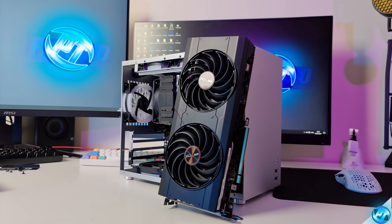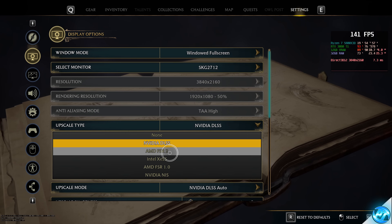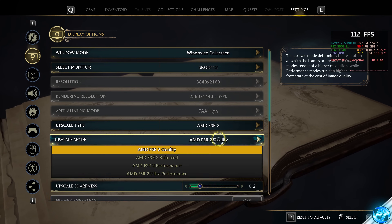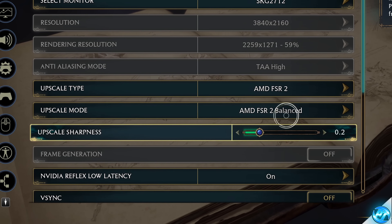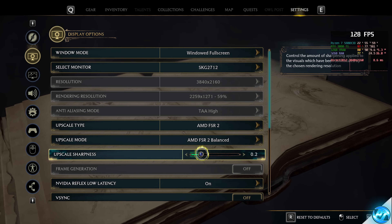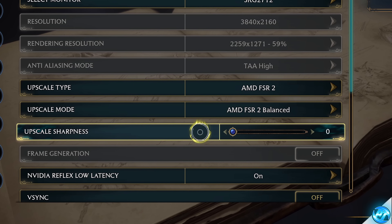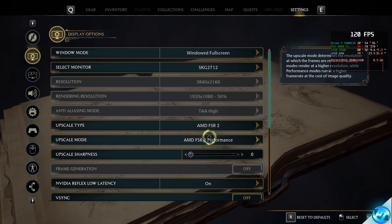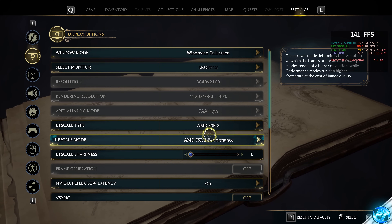If your GPU doesn't support Nvidia DLSS, go with AMD FSR 2.0. With FSR selected, go down to upscaling mode and start with Balanced. Navigate to upscale sharpness — this is personal preference, but I set mine to zero. At 4K, I'm happy going all the way down to FSR 2 Performance.